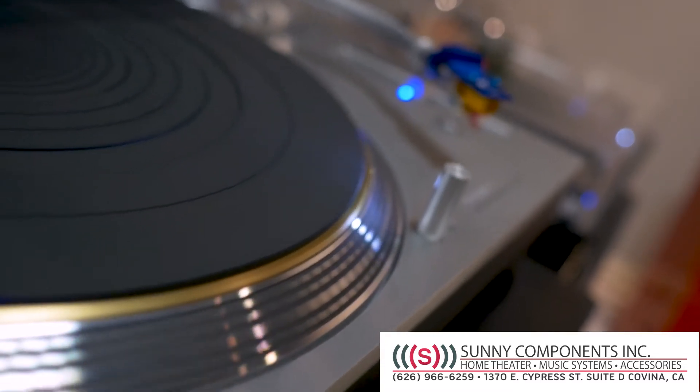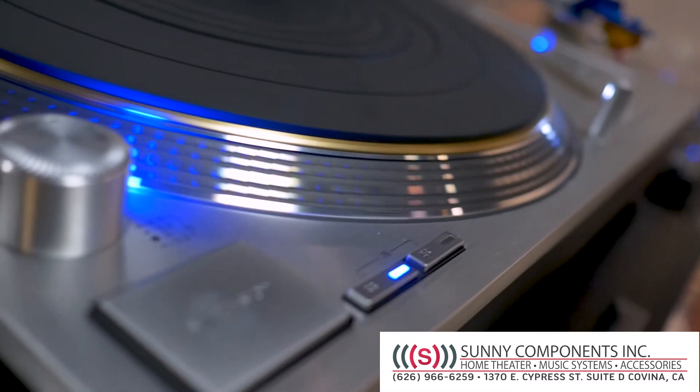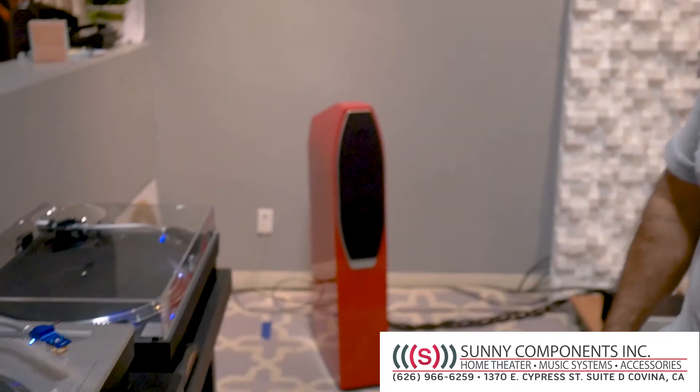This system is a Bryston system with Eggleston Works loudspeakers. It's a very high performance, reasonably priced audio system. Come see us, won't you?